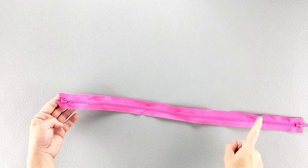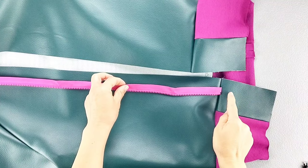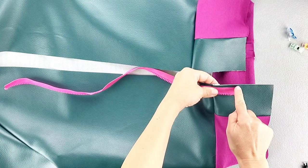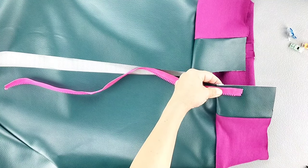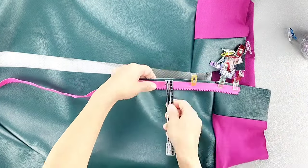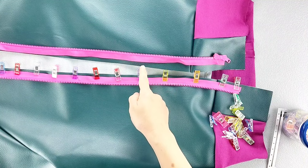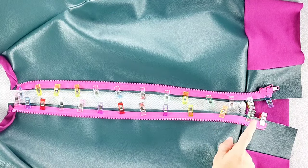Now I'm going to separate both sides of the zipper and place my right zipper tape right sides together with the right side of the jacket, matching the bottom of the zipper tape with the dot on the front band, making sure the side edge of the zipper tape is a quarter of an inch away from the side edge of the jacket, and pin in place. Then I'll take my left zipper tape and pin it in place the same way on the left side of the jacket. Now I'm going to sew both sides of the zipper from top to bottom with a five-eighth inch seam allowance.